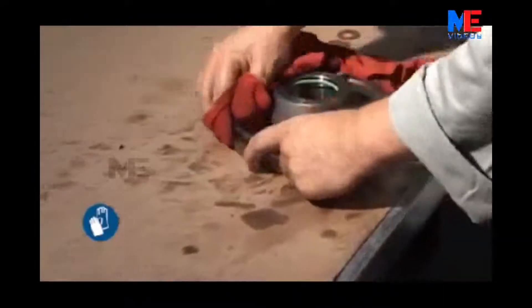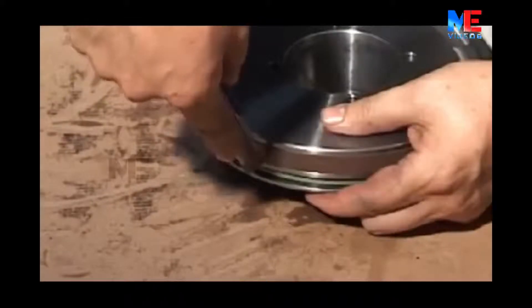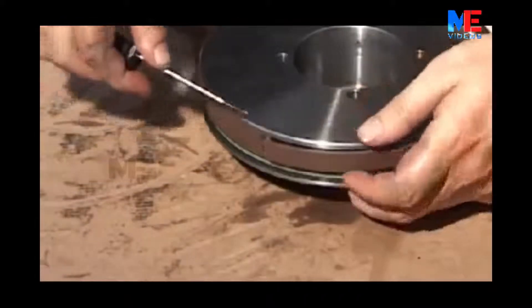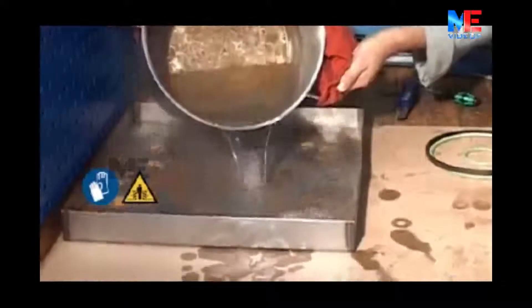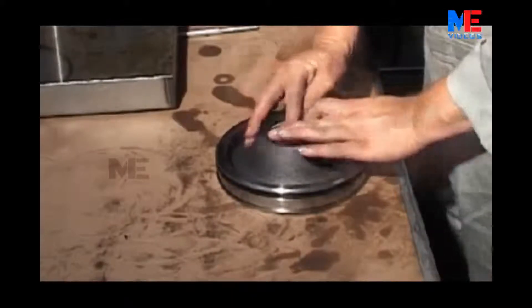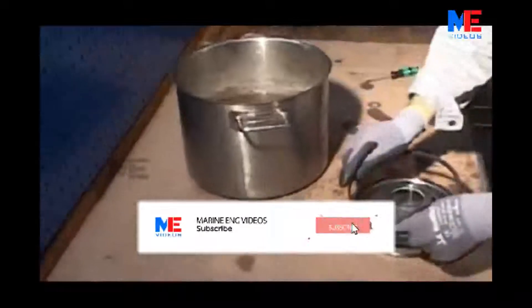Thoroughly clean the air piston. Check the Teflon ring and O-rings and replace them if necessary. Prior to fitting the new Teflon rings, they must be heated in 100 degree water for about 5 minutes before fitting inside and outside the air piston. Fit the Teflon rings from the 100 degree water.